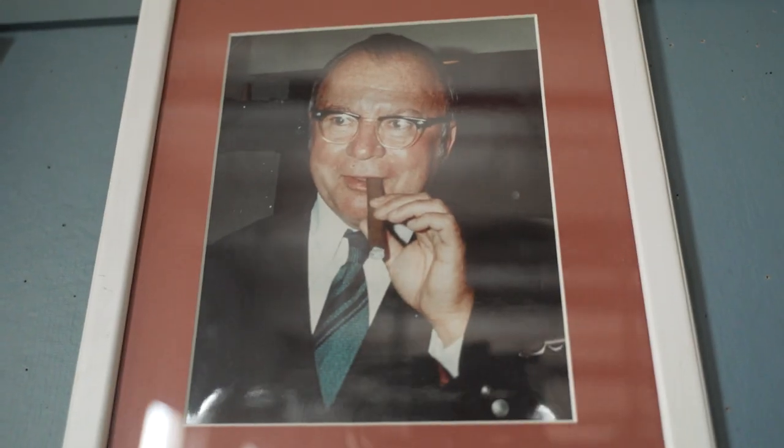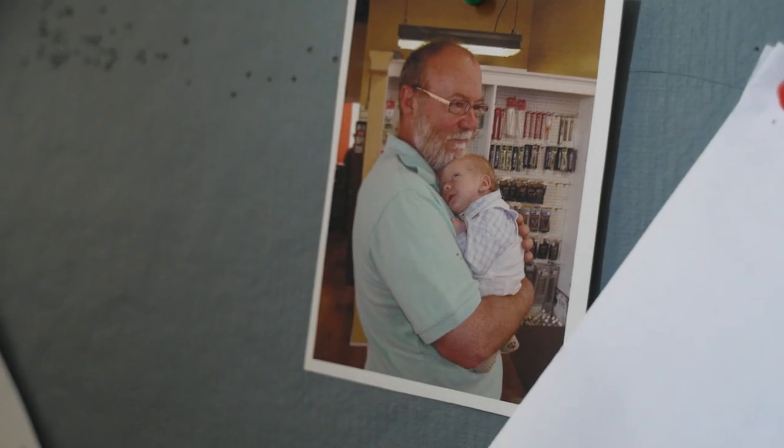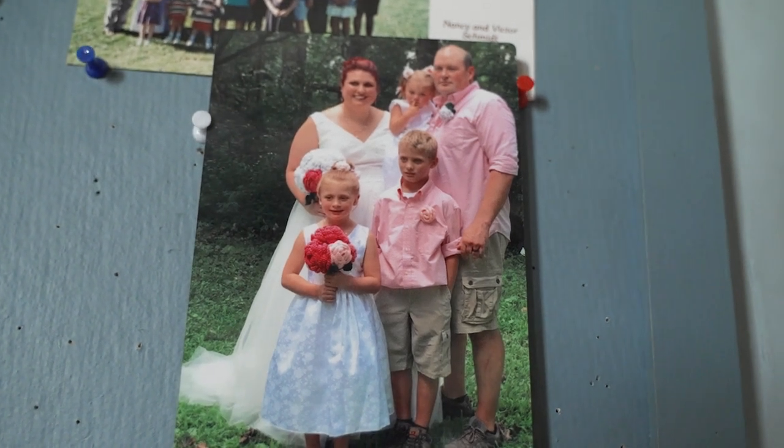My name is David Schmidt Jr., I am fifth generation in the company. My official title is VP of Manufacturing. What I do here is anything that needs to be done — I'm usually the guy they call when the toilets are clogged, and that's not a joke.